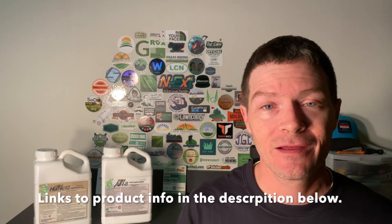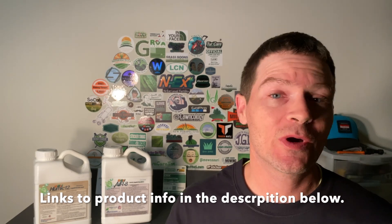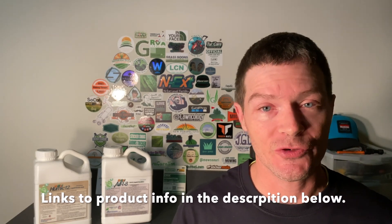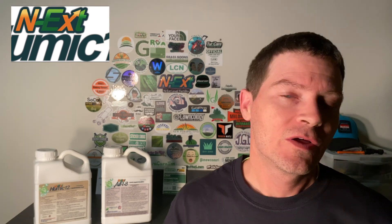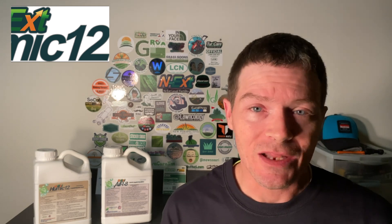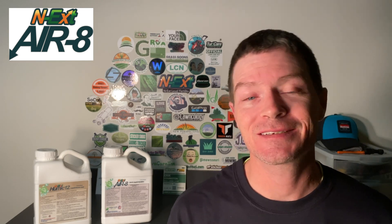The products I'm using today are Humic 12, Air 8, and Prodiamine WDG. Humic 12 has many benefits for your soil, including improved root growth, improved chlorophyll development, and improved nutrient uptake. You end up with an overall improved soil structure which leads to improved plant quality. Humic 12 can be applied to your lawn at any time during the growing season, about once a month at three to nine ounces per thousand square feet.